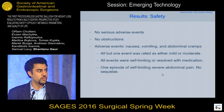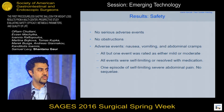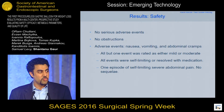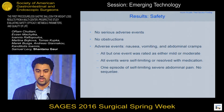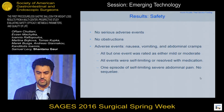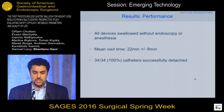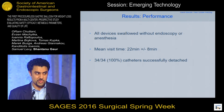As for safety, there were no serious adverse events throughout the whole study and no obstructions. The only adverse events we saw were typical of gastric balloons: nausea, vomiting, and some abdominal cramping. Later in the study, we made one tweak to our medication protocol, which really did make patients feel more comfortable. All adverse events were self-limited or resolved with medication. All devices were swallowed with no endoscopy or anesthesia, and the mean visit time — even in our first multicenter experience — was only 22 minutes.